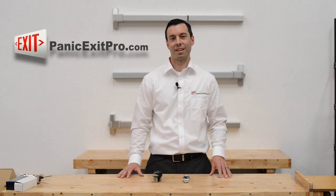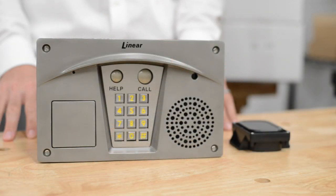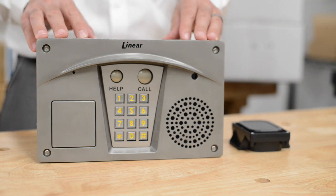Hi, it's Matt with PanicExitPro.com, the leading authority on DIY installations of Panic Exit Bars and Door Entry Systems. Today we're going to talk about the Linear RE2 Telephone Access System.